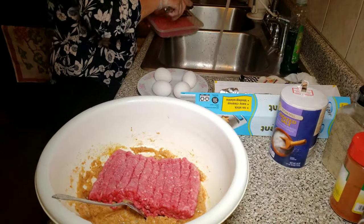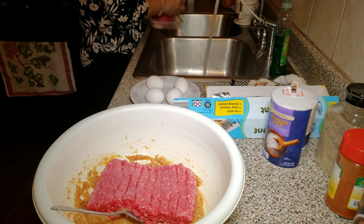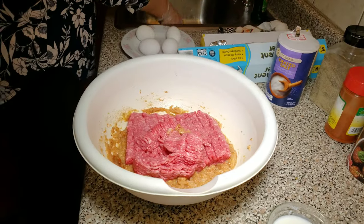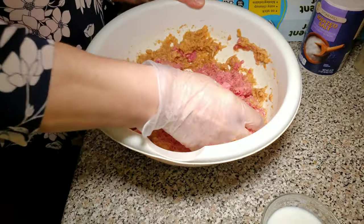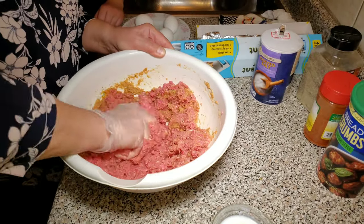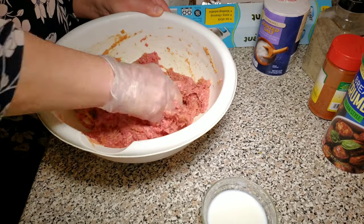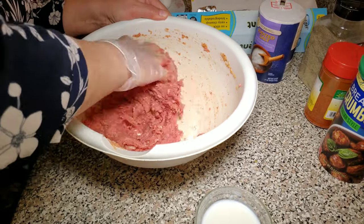I'm going to take a pound to a pound and a half of ground beef and we're going to add it. Give it a good mix. By adding the bread crumbs to the mixture, it's going to keep the meat moist in the oven when it cooks.